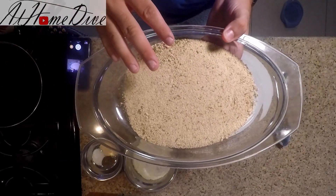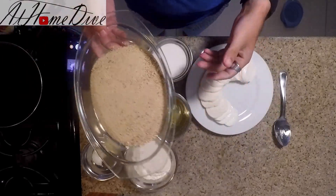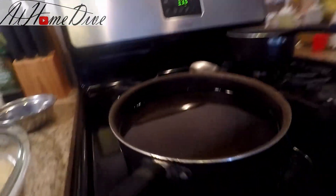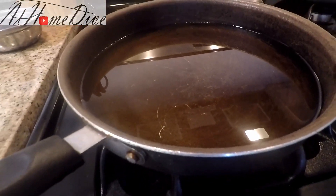We also have a cup and a quarter of Italian bread crumbs. For these, we dried out our bread and spun it in the food processor with a little bit of parsley and a little bit of red chili flake. Also on the stove I have 24 ounces of canola oil heating up in the pan, about one inch deep.